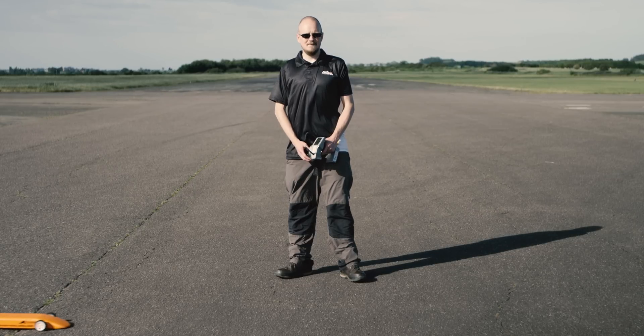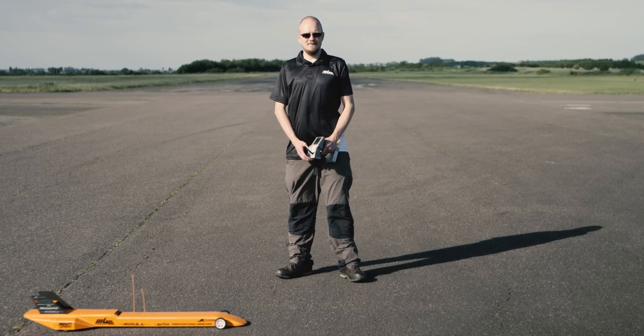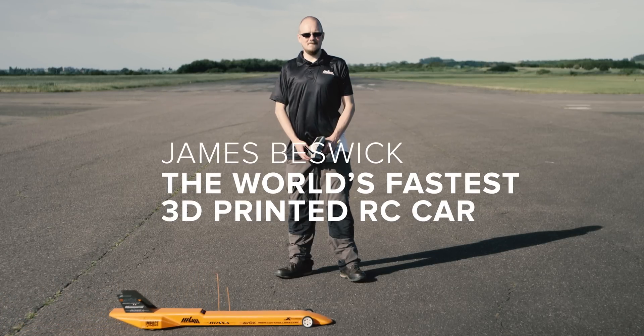When you've built something yourself you can put it down and it works — and it works how you want it to. I don't think you can beat that feeling.